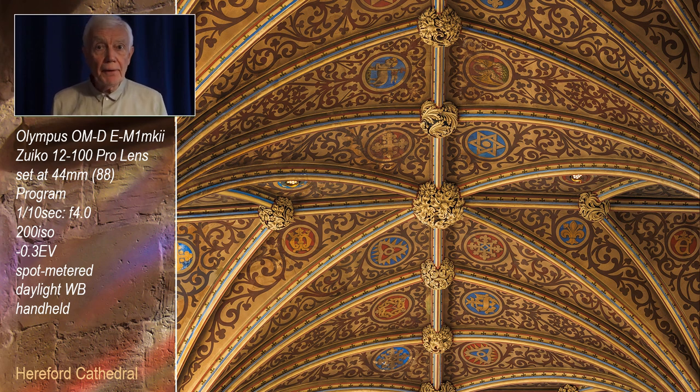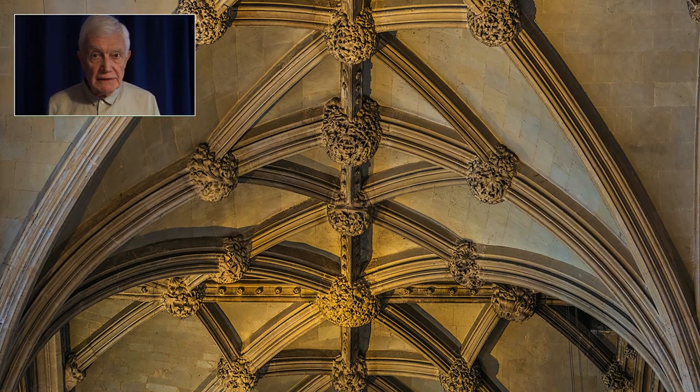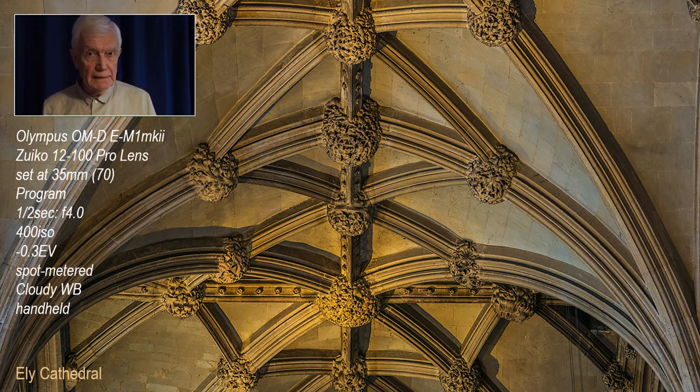For this entire program I'm using the Olympus OM-D E-M1 Mark II and the 12-100 Pro lens. The maximum aperture is only f4, but it's a constant aperture over its entire eight-and-a-half times zoom range. It has image stabilizers in both camera and lens and they work together. With this combination, hand-holding, I can take sharp pictures up to half a second — I might lean on a pillar just to help, but otherwise it's good old traditional techniques.